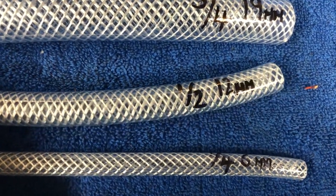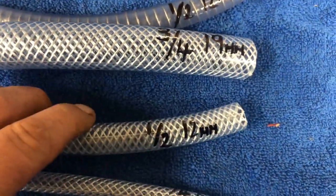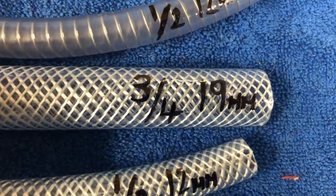Then moving up into the half inch, 12 mil inside diameter on the hose — same again, reinforced. Then you've got the 19 mil, three quarter.